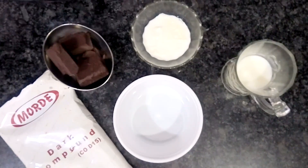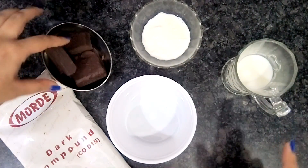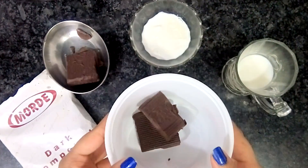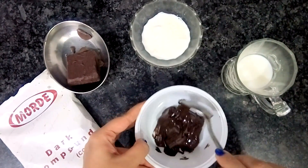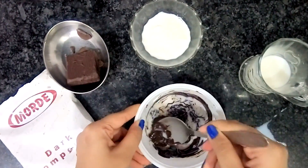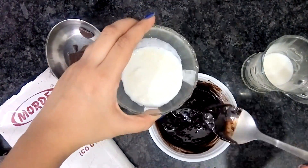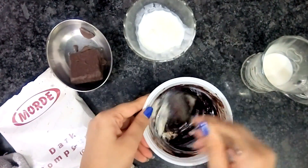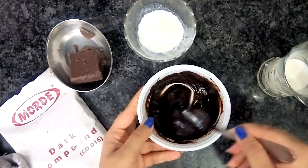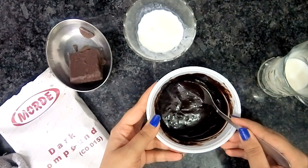Now we'll require chocolate truffle sauce, for which we need dark chocolate compound, some cream, and some milk. We just need to melt the dark compound first — in the oven, I'll heat this for 30 seconds. After heating for 30 seconds, this is how it will melt. We need to add a little milk and some cream. Our chocolate truffle sauce is ready. We can use this instantly, or if we want to use it a bit later, just heat it for 10 seconds in the oven.